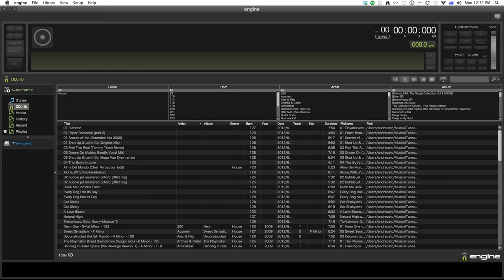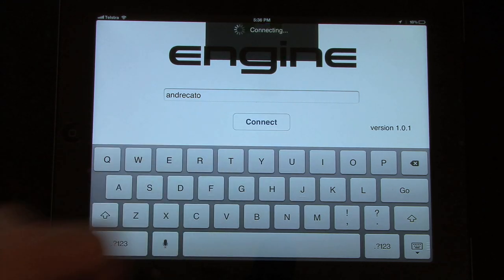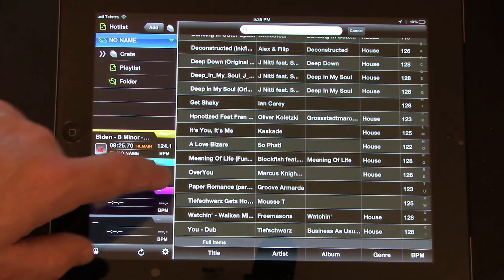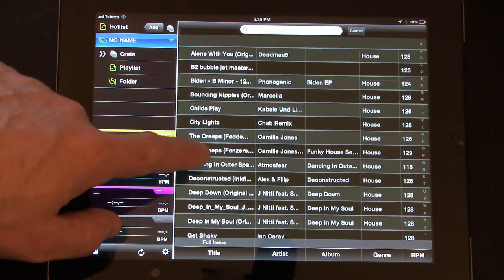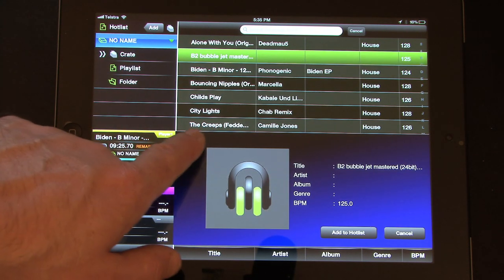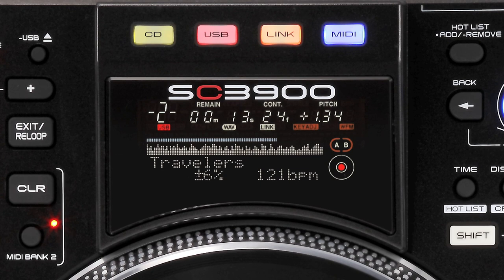The SC3900 also has a media control application called Engine for PC, Mac, and iPad. Engine lets you manage and set up your audio prior to your DJ set, or even select music to load to your decks. It connects to your system through a basic wireless internet router and connects to audio stored on your USB hard drive, giving you a visual display of all your music and letting you load tracks to up to four SC3900s.